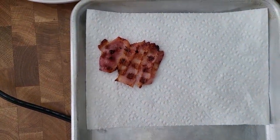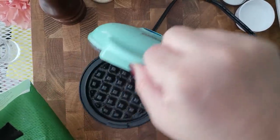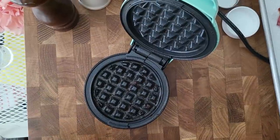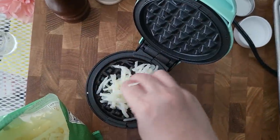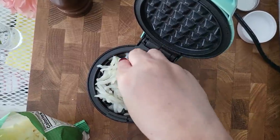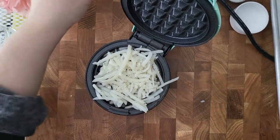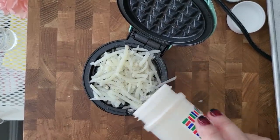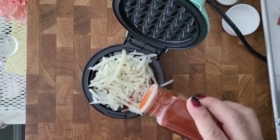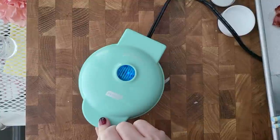This is ready. I'm going to take it over to my baking sheet and just let that hang out. I could do a couple more, but just for the sake of the recipe, I'm going to move things along with the other ingredients. Now it's time for the hash browns. I'm going to take some hash browns right onto my waffle maker — you just want a thin layer. I'm going to add some pepper, onion powder, smoked paprika — this is optional — and a pinch of salt. Time to cook.